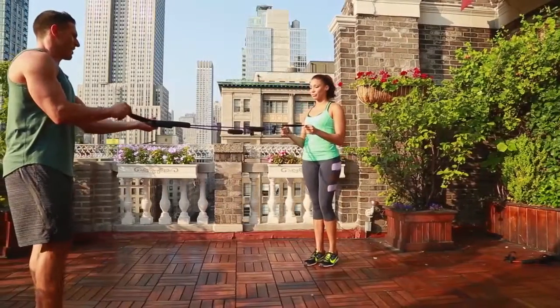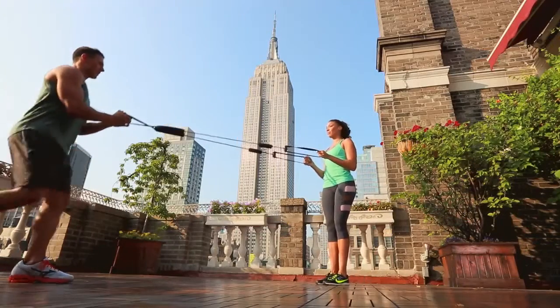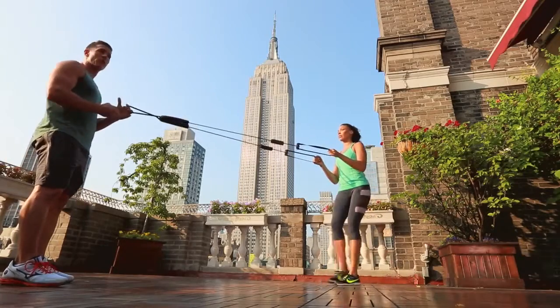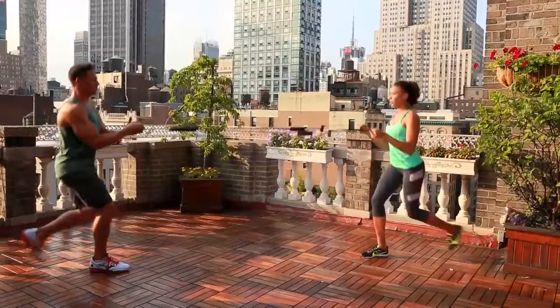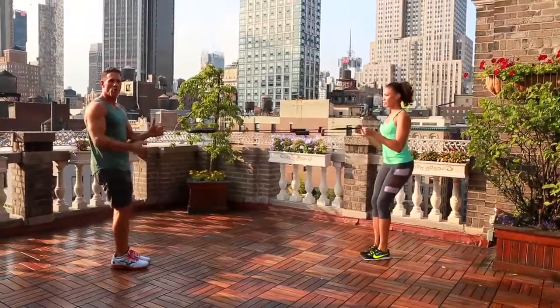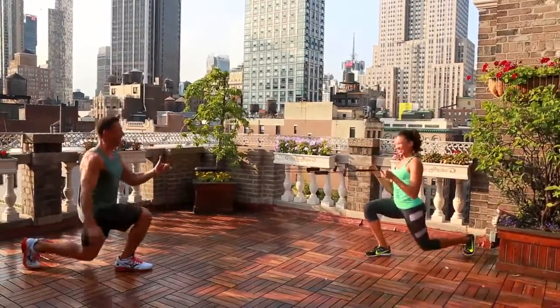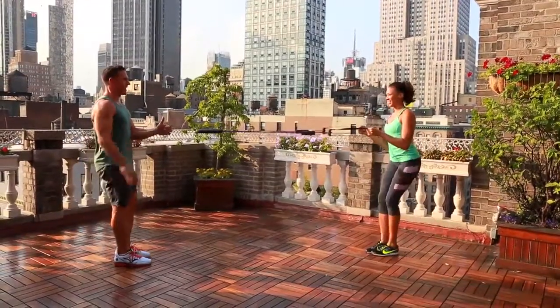Very simply, what we're going to do right now is we're going to go into a reverse lunge. So just like I'm doing, step back. The best thing about this is that if you don't have a partner, you can lock this attachment into your door. If you have a partner, this is a great way to start working out with someone — you can even be doing it at the exact same time. We're going to go about 10 each leg, and you don't need someone if it can lock right into a door.